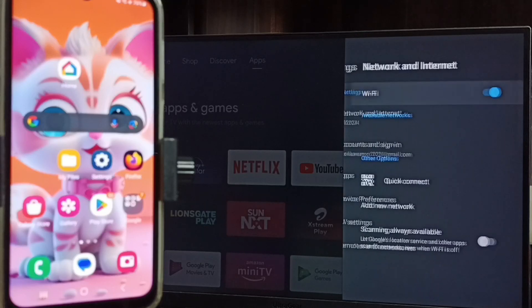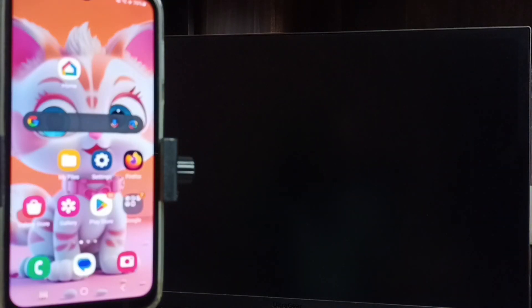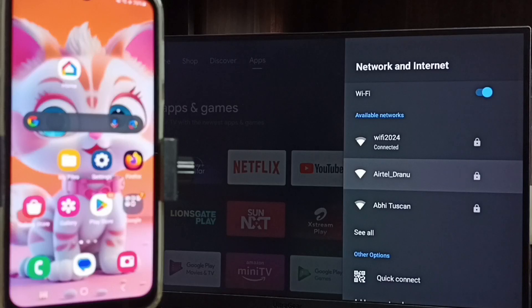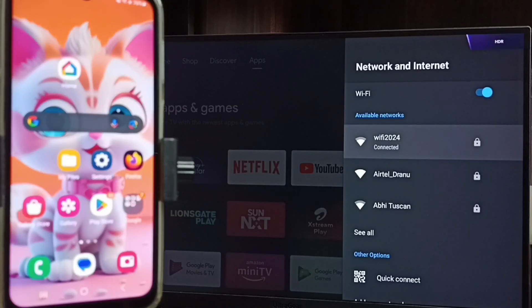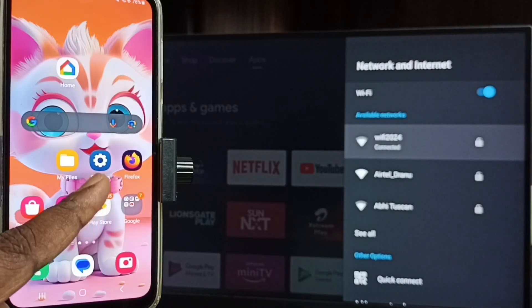Go to Settings, then select Network and Internet. We have to connect both the mobile phone and the TV to the same Wi-Fi network or the same mobile hotspot. Here we can see this TV is connected to Wi-Fi network Wi-Fi 2024. If you don't have a Wi-Fi router, you can use a mobile hotspot.